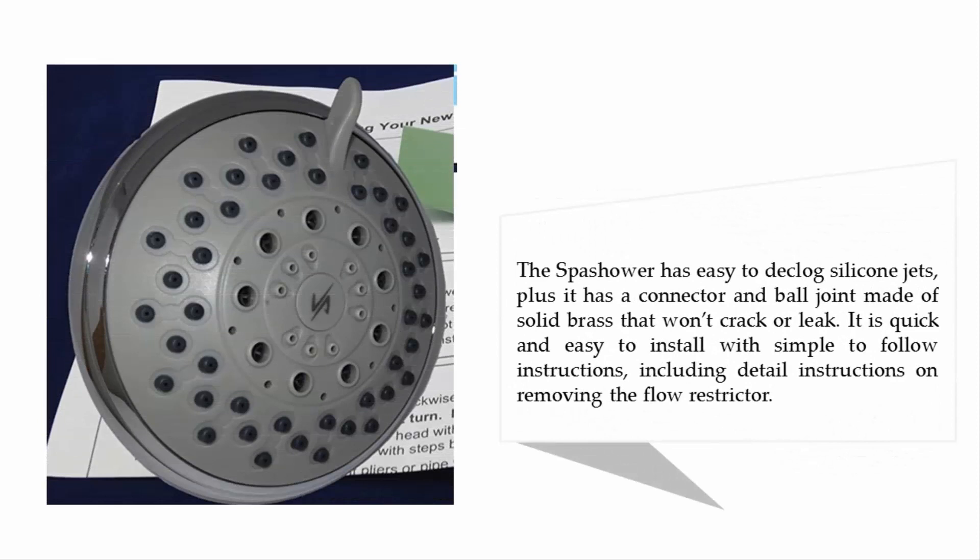The Spash shower has easy-to-clean silicone jets, plus a connector and ball joint made of solid brass that won't crack or leak. It is quick and easy to install with simple-to-follow instructions, including detailed instructions on removing the flow restrictor.